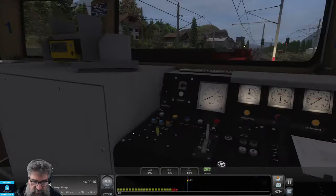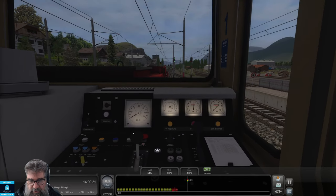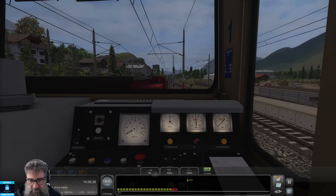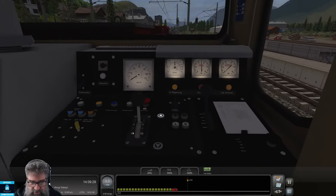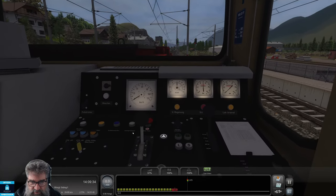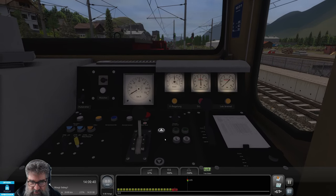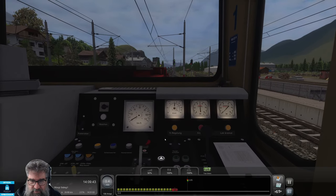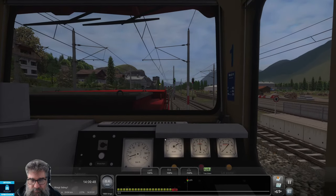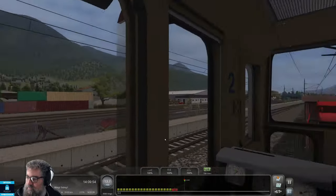We've got our direction set, haven't we? No — it's gone backwards now. Are we going to work? No, we're not. Rail driver confused it again. Let's put it back in the mid position. Let's try and change directions again. Now let's just try and make it work. It's working! It is actually working — good.